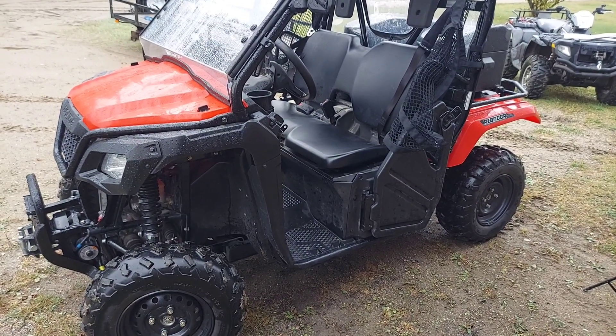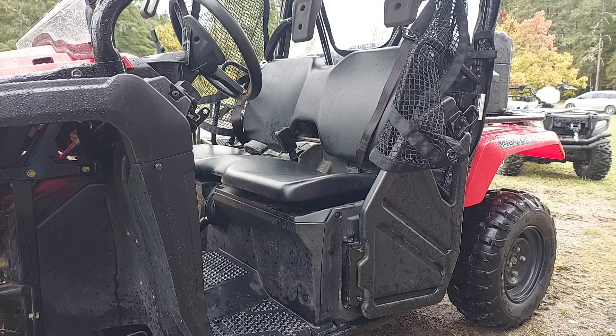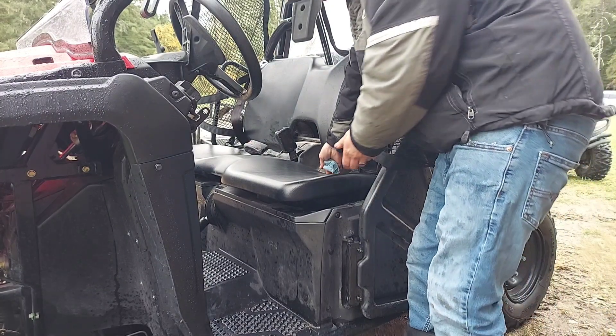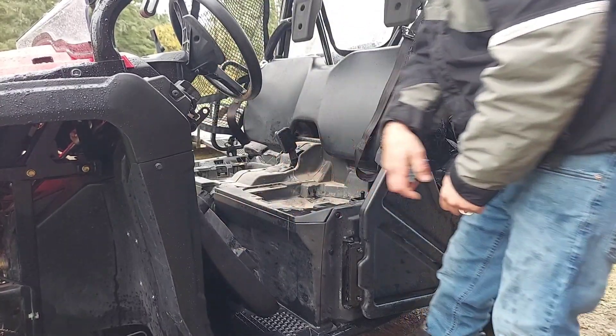I'm going to show you how to check the oil on your Honda Pioneer 500. The year doesn't matter — they're all the same. First thing you're going to want to do is pop off the seat. Just grab it from the back, both sides, get the pop-up, and set that aside.